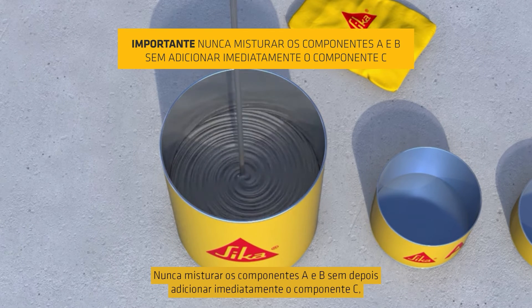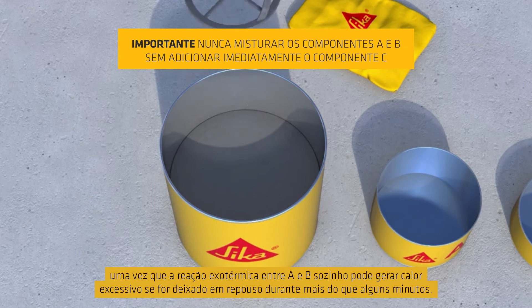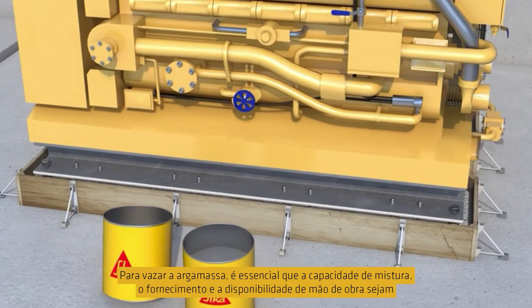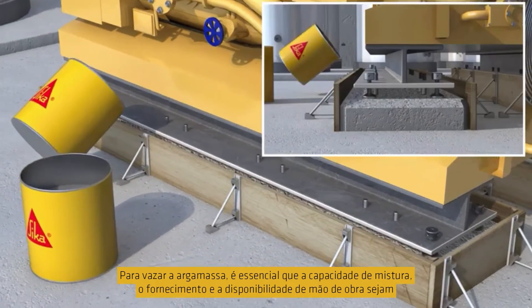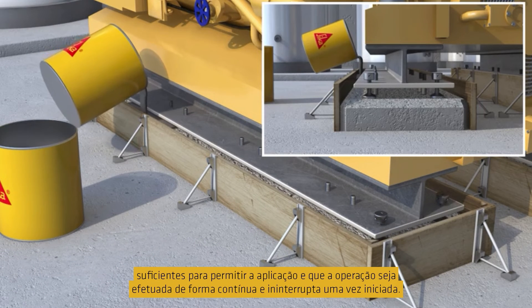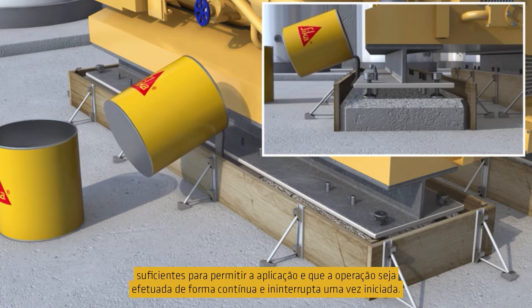Never mix components A and B without then immediately adding component C, as the exothermic reaction between A and B alone can generate excess heat if allowed to stand for more than a few minutes. For pouring the grout, it is essential that the mixing capacity, grout supply and labour availability are all sufficient to enable the grouting operation to be carried out continuously without interruption once started.